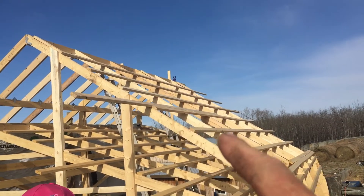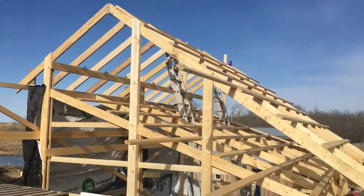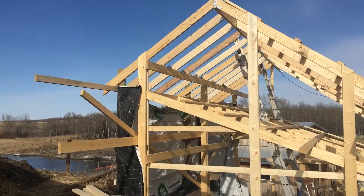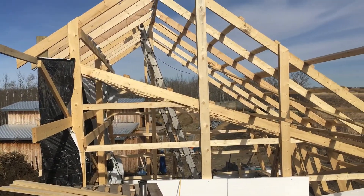We got almost the entire front strapped — I've got one course of strapping to go there. We got this end wall finished; I got that finished yesterday in a horrible windstorm. And we got the lumber tarp up on the back wall.